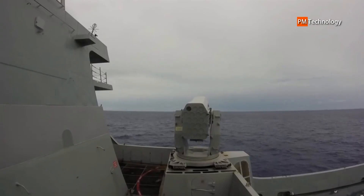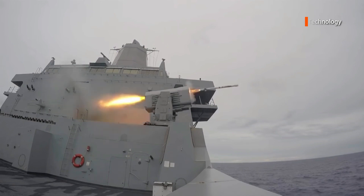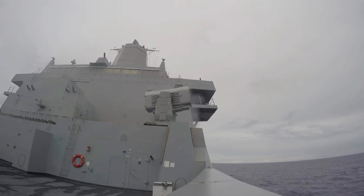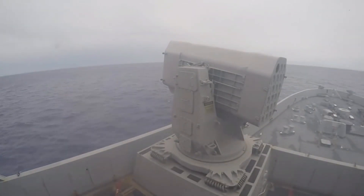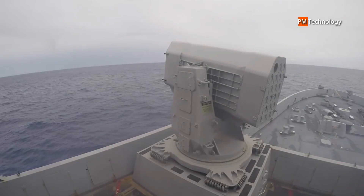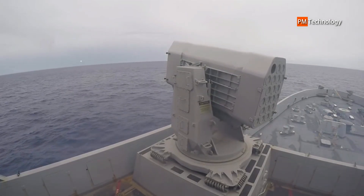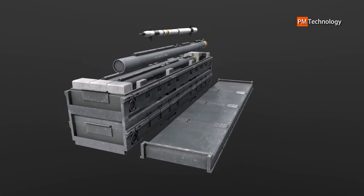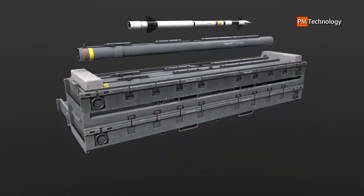The RIM-116 has several variants. First, Block Zero is the original version of the missile. It was based on the AIM-9 Sidewinder air-to-air missile, whose rocket motor, fuse, and warhead were used. Block Zero missiles were built to initially home in on radiation emitted from a target, such as the active radar of an incoming anti-ship missile, switching to an infrared seeker derived from that of the FIM-92 Stinger missile for terminal guidance.